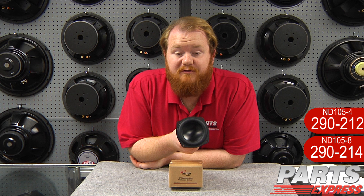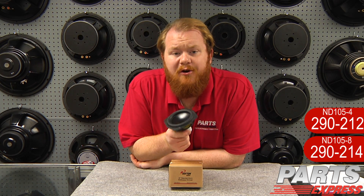With its wide frequency response, rigid but lightweight aluminum cone, and the general level of engineering that went into this, it's a very impressive driver. You can check it out at PartsExpress.com today.